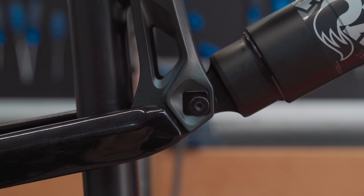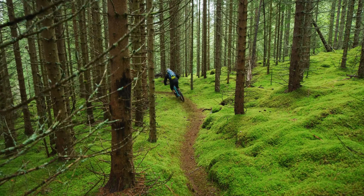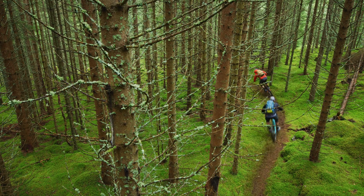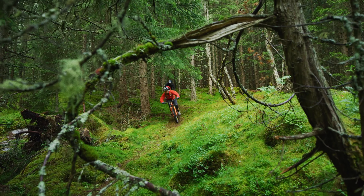As you can see, the shock bolt is currently mounted in the lower forward position of the Ride 4 chip, which means it's in position 3, the neutral position. The neutral position will deliver balanced handling and stability and is often a great place to start for most riders.